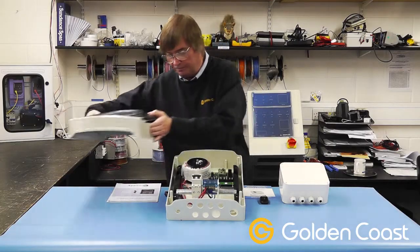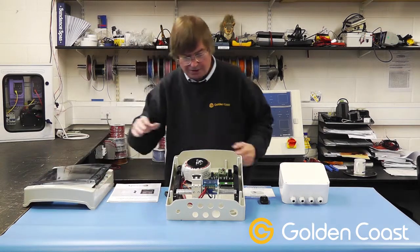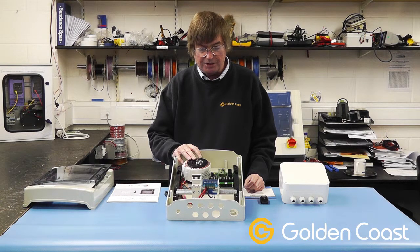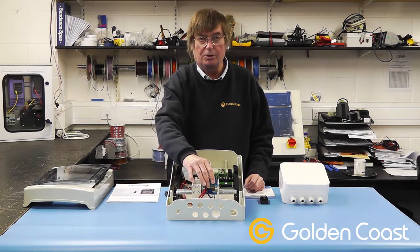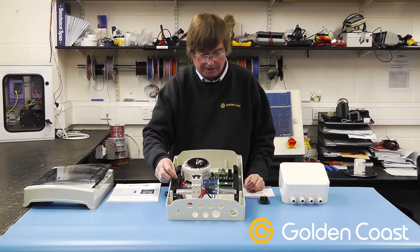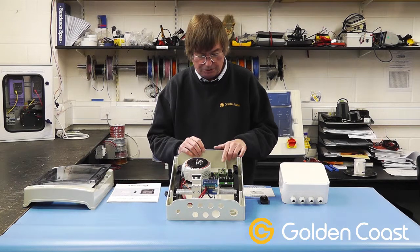When we remove the cover, inside we have a 350 watt transformer, which is an increase in size so you can put more lights on this one. We have a nice terminal block at the bottom for connecting all the lights in, and plenty of room for cabling. The important part at the top is this control board.